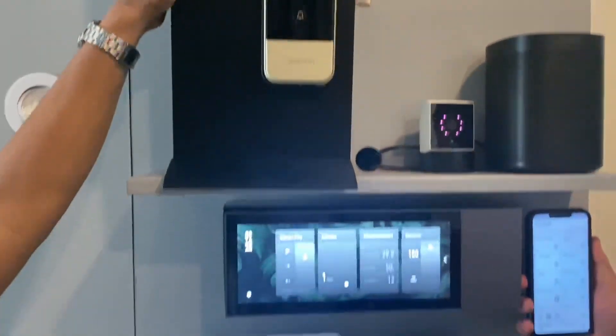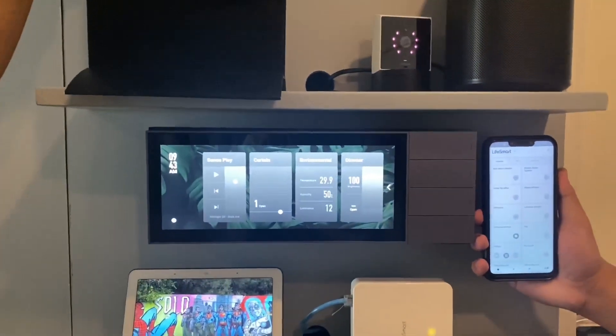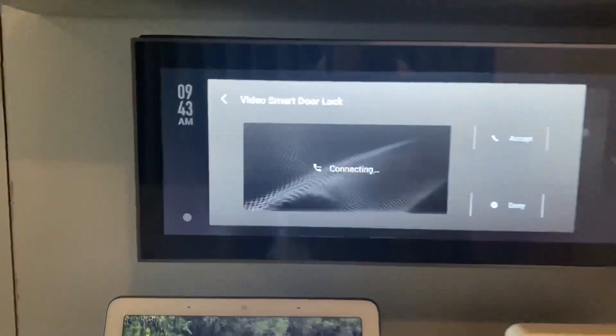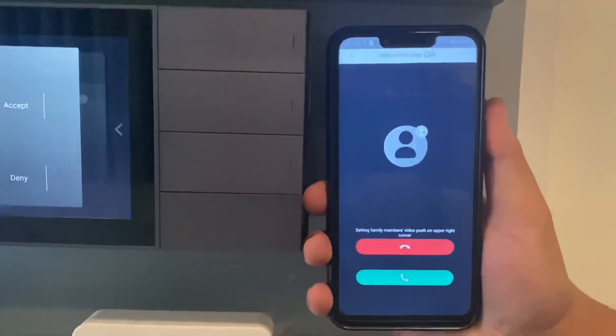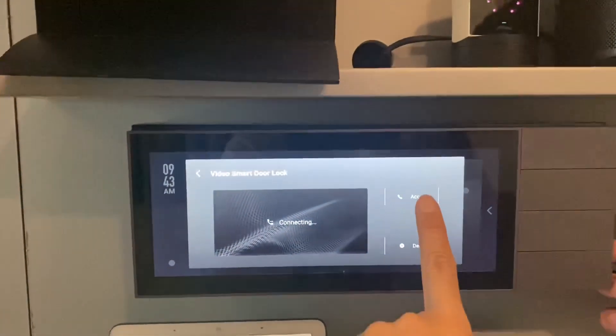The video doorbell is now ringing, trying to contact the devices at home. You can see that the Nature pad will ring and the mobile phone will also ring. Let's accept it on the Nature pad.